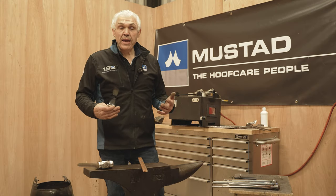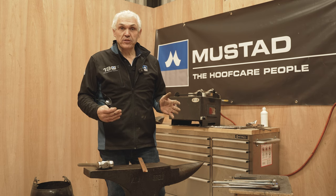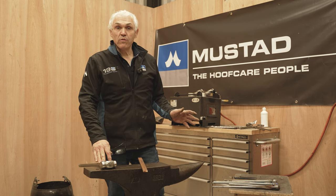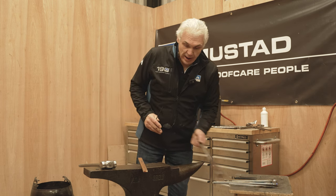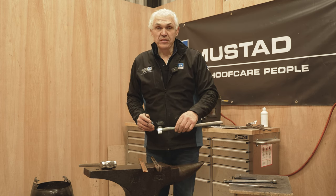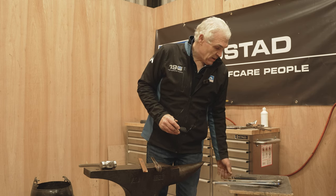For this project I'm going to be making a straight bar shoe, three-quarter fullered with a roll toe. Most important thing is preparation. I've got the tools out that I need: a smaller forging hammer since I'm not doing any big forging, three-eight tongs that fit well — that's really important for accuracy — a mustard GDM fuller stamp, a pritchell, a ruler, and my dividers.